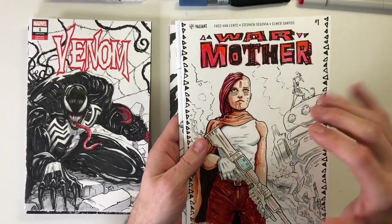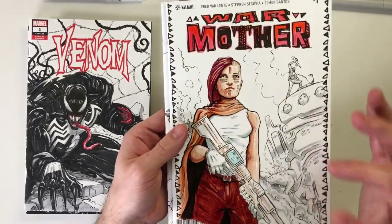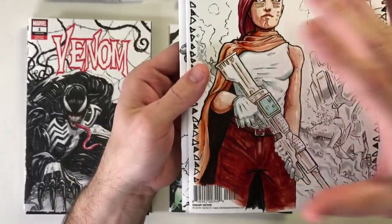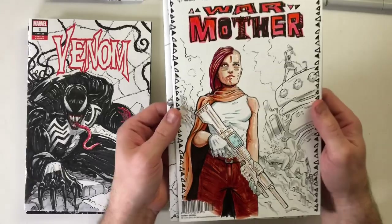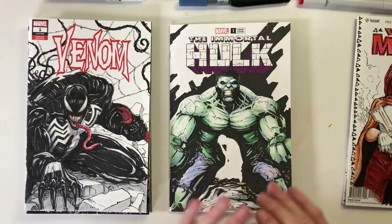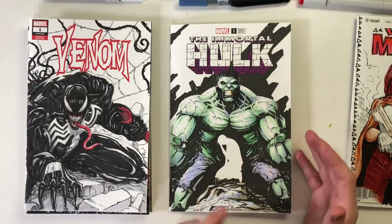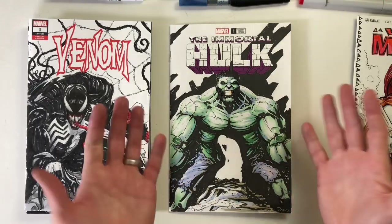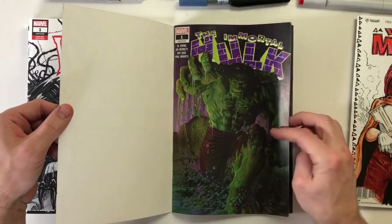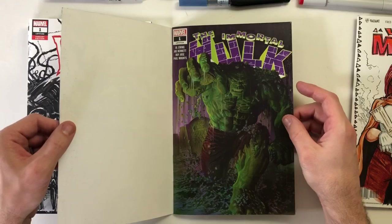One mistake I made was doing an ink cover on a glossy surface. Some of the covers are a gloss surface and markers are terrible on them - you can see the marker strokes and it smudges really bad. I have a Betty Page cover that I just did and I love the drawing, and I'll talk about that one. But first I'm going to get into this Hulk cover and talk about the things I use, some things I learned, and what I like about this cover.